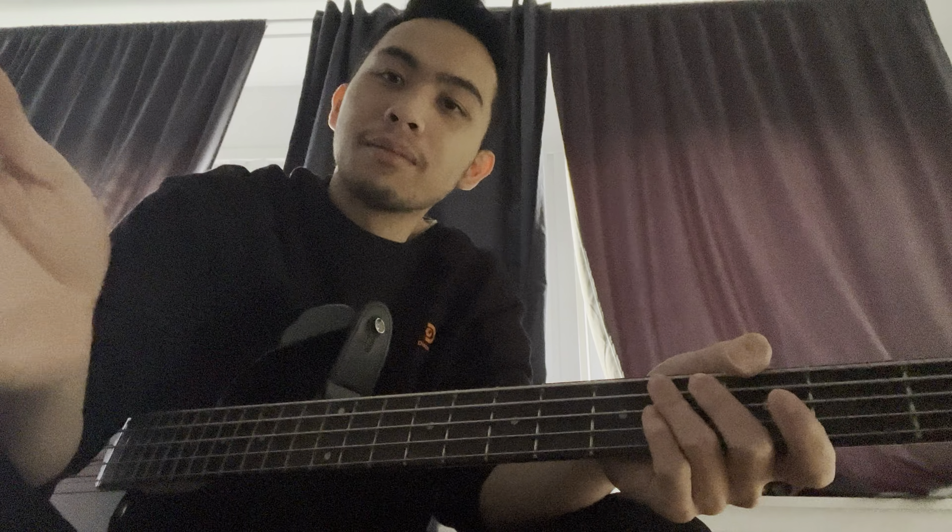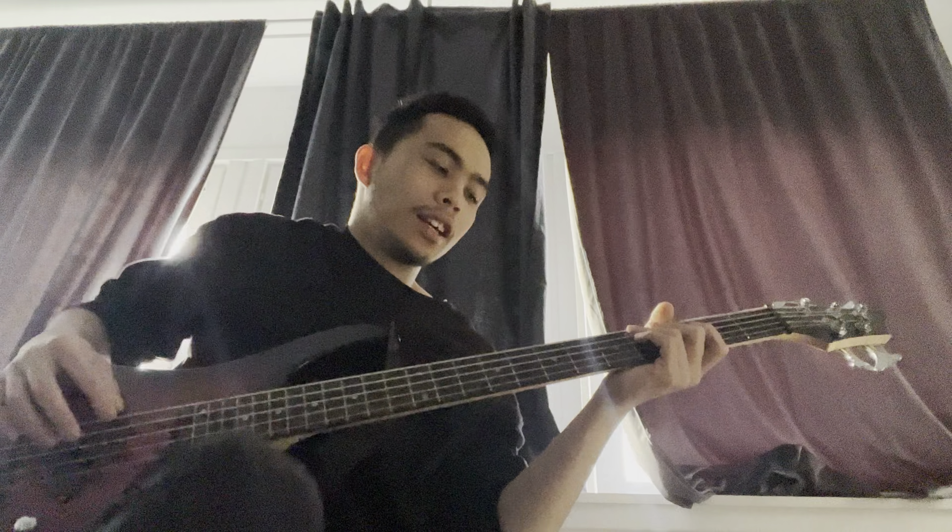Bass tutorial for the song Agaad by Chris Tomlin. The song is in the key of B — you can find it on the E string on the 7th fret.